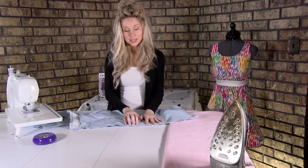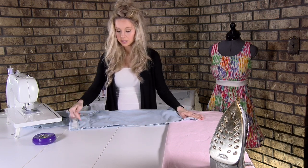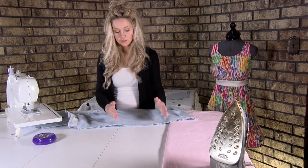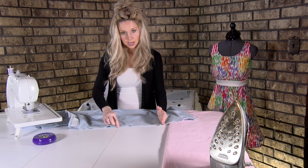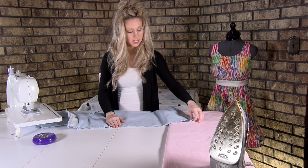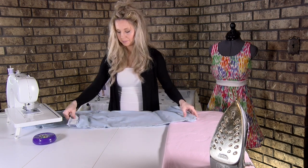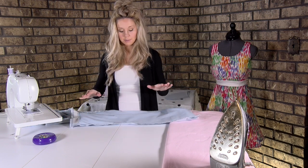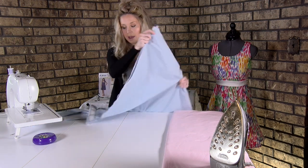Now that you've got it all pinned, line up the key points — which would be right at the seam lines. You've also made those lengthen and shorten lines, so lining those up with your pins will help you stay on target. And then your hem line — just lining that all up. Then we'll go to sew because we're not paying any attention to the pocket placements — just going to sew it all the way up.